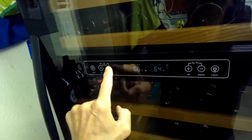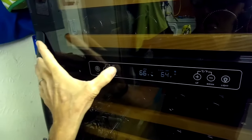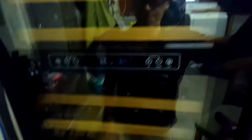You can also go between Fahrenheit and Celsius if you'd like. Just turn it back off and press that button again to turn it back on. You just have to wait a little bit, and then when you press those temperature buttons you can get it to change temperature.